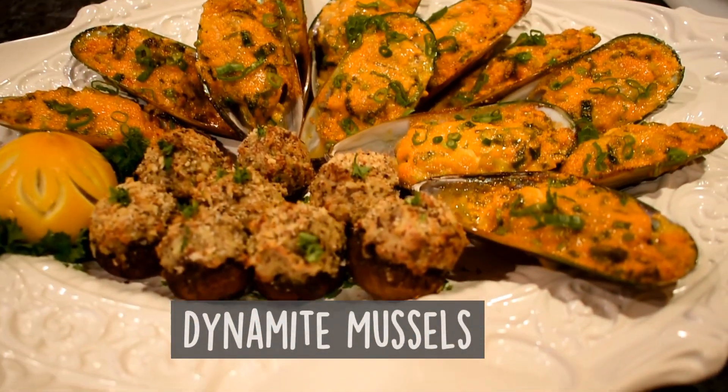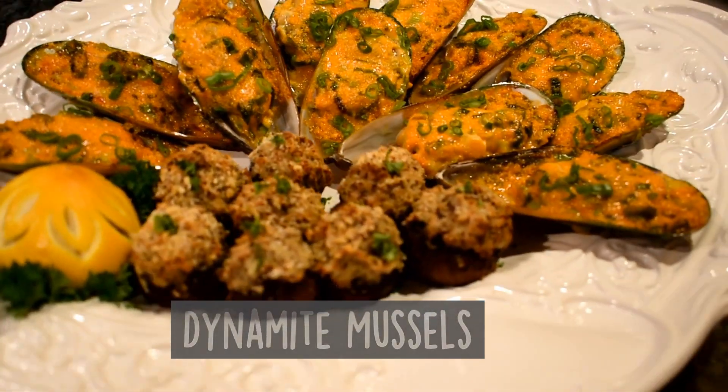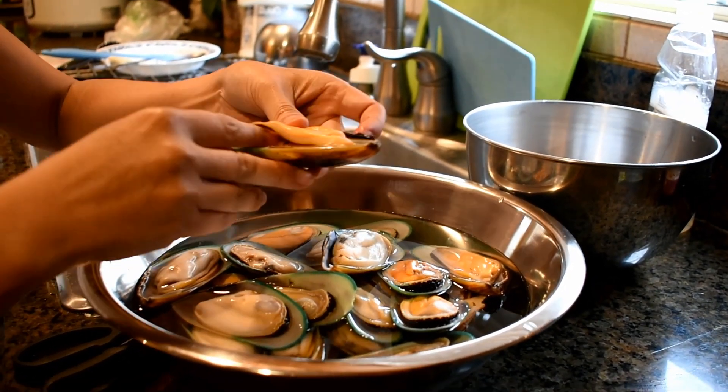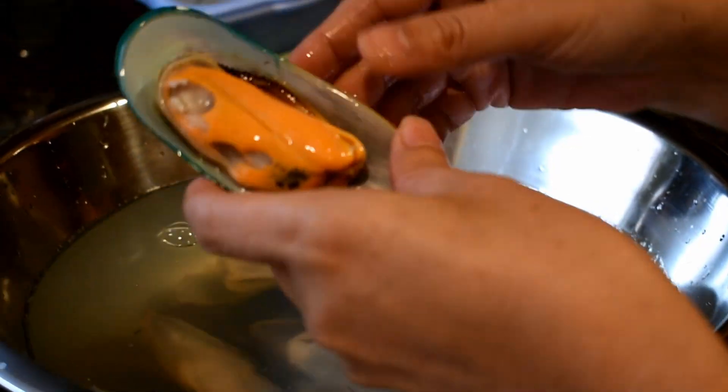Hi everyone, welcome back to my channel, That's My Life. Today I will show you how I make my dynamite mussel. It is spicy, creamy and savory and is very good with wine and beer. This appetizer is good for any occasion. Let's get started.